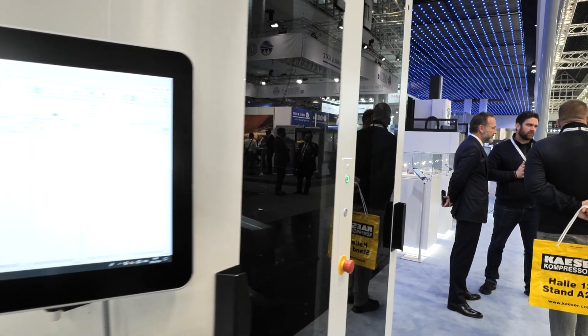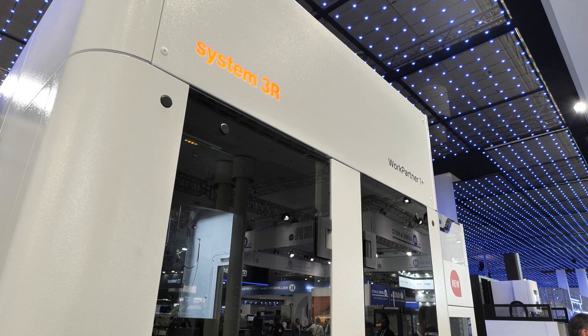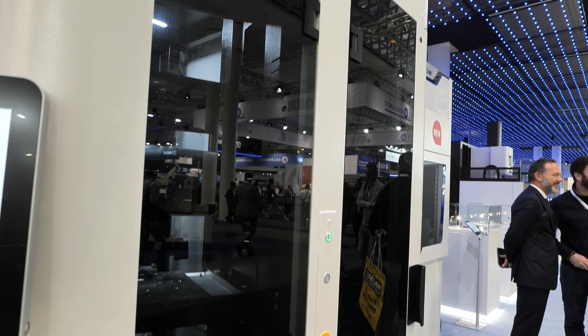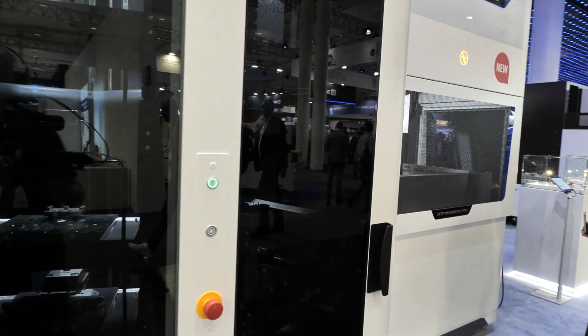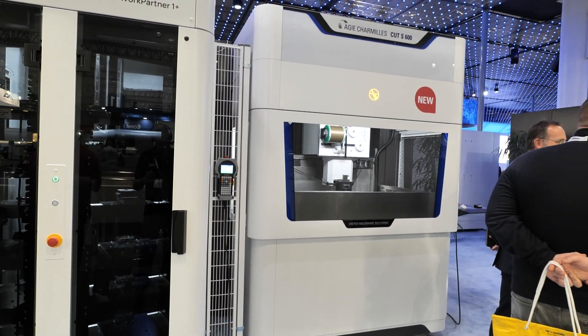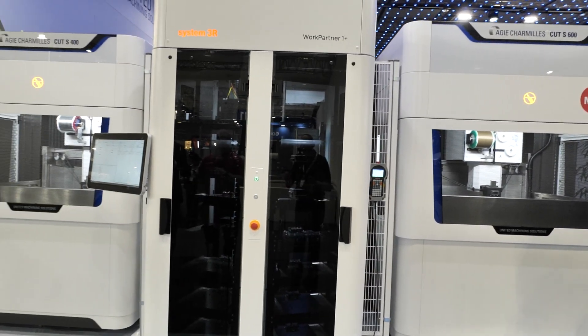You see here our System 3R plug-and-play automation called Work Partner One Plus — very well known in the industry, used by many players. We put it in the middle of this machine so that the customer has full access to the machines from the front and has the automation in the middle. This is very much appreciated by the customers.